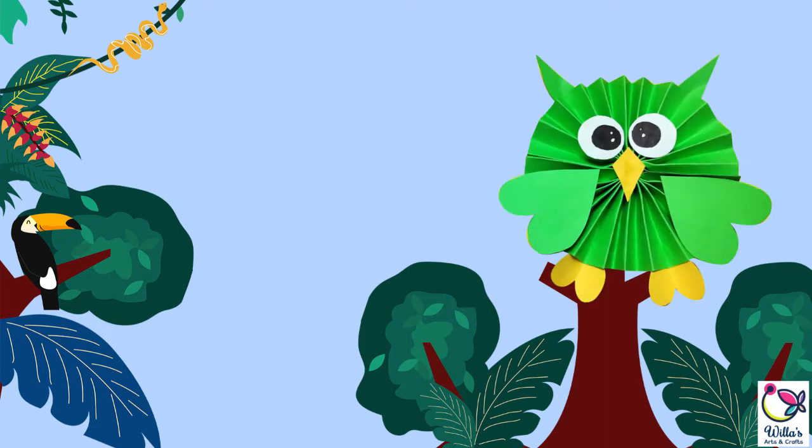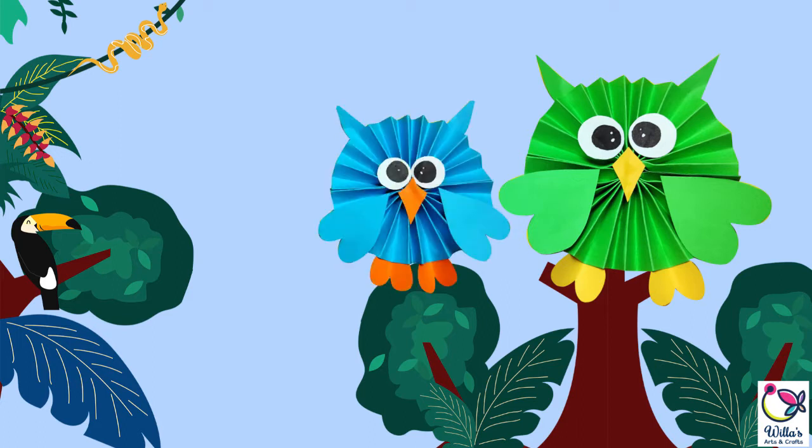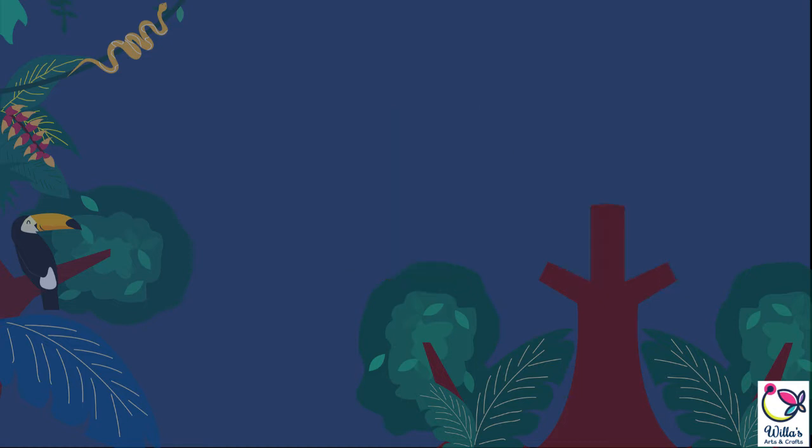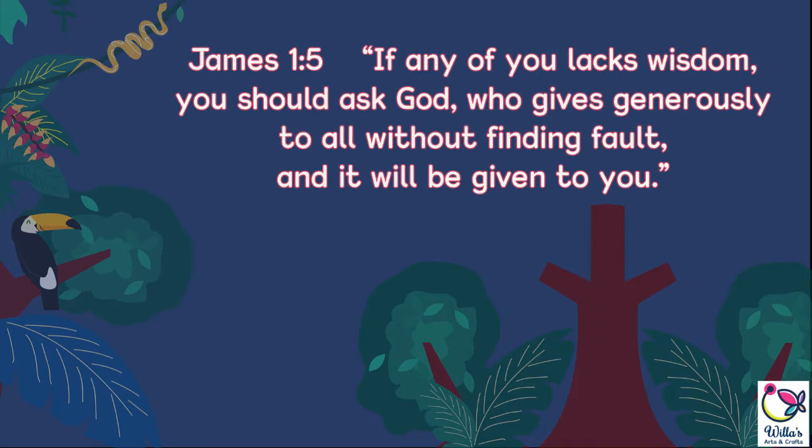That's right, the animal with the big eyes and known for being wise. While we make this craft, it's good to be reminded that we have a God who gives wisdom to all who asks. In James 1 verse 5, it says: If any of you lacks wisdom, you should ask God, who gives generously to all without finding fault, and it will be given to you.